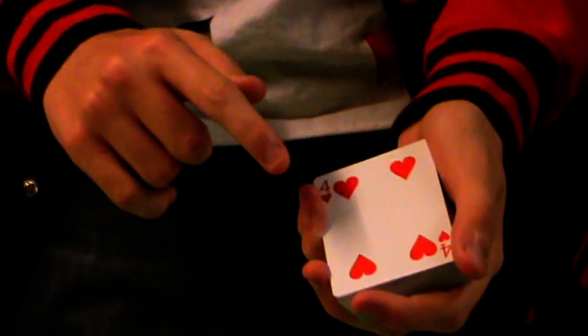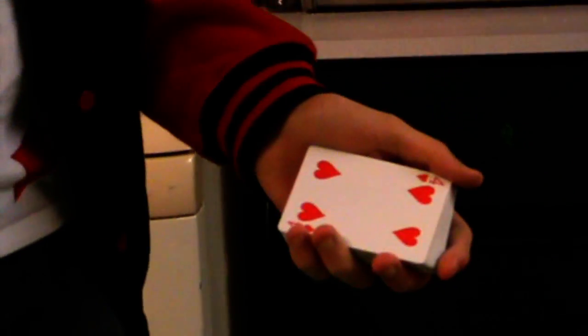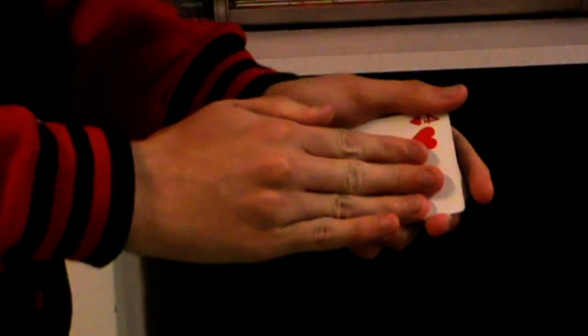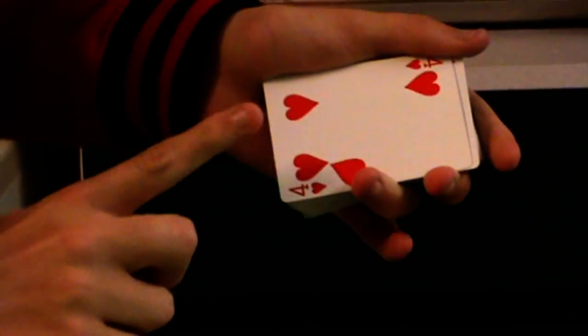Let's say this one out here, okay? Hold it. Hold the arms. There you go. Move the hand once.